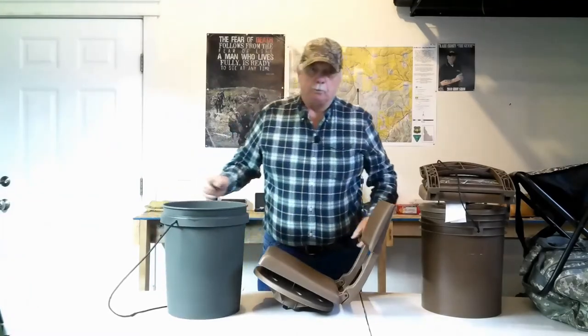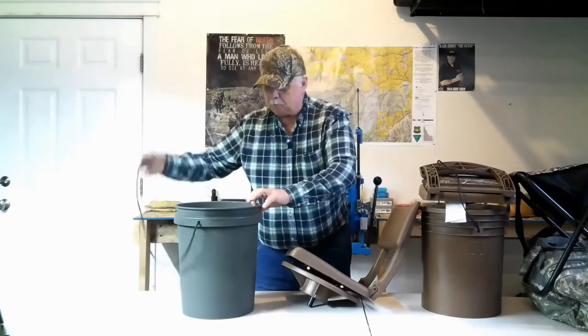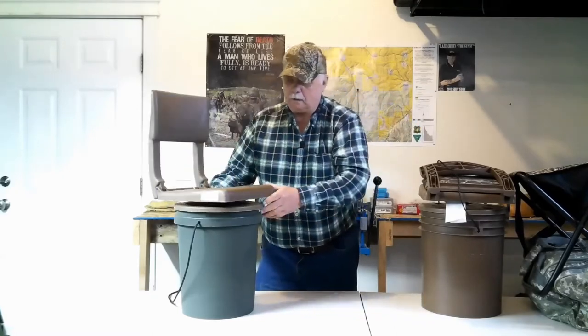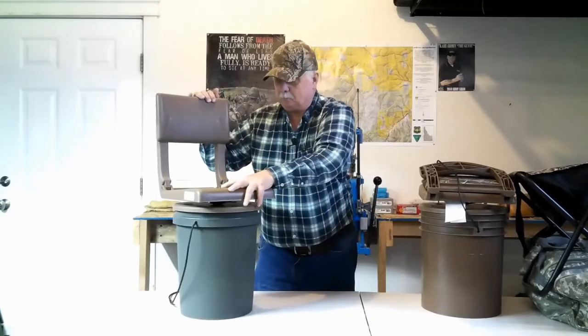I went and painted up one of my five-gallon buckets, put some string on it, took the handle off. Actually, it's built really well — they have a five-year guarantee on them. But I had to do something about a seat. Being in the little town that I'm in, there's only two stores open besides the gas station: the liquor store and Walmart. So I had to go to Walmart and look for a seat.